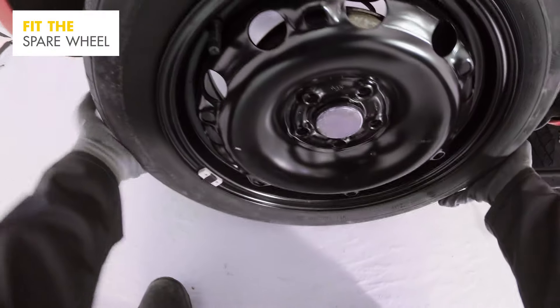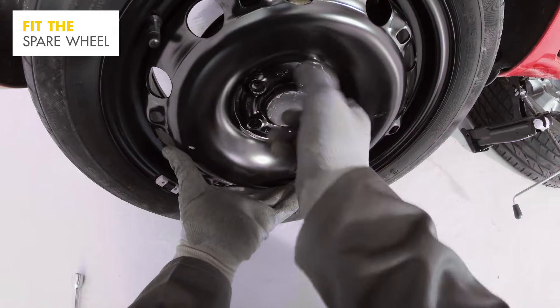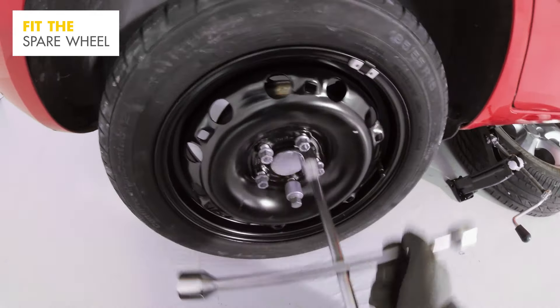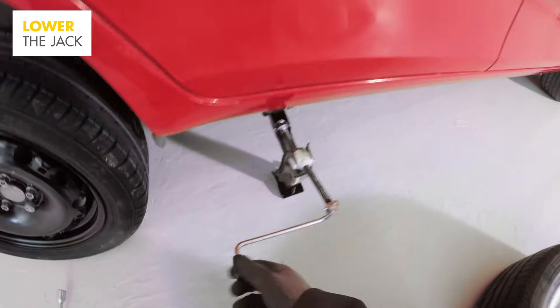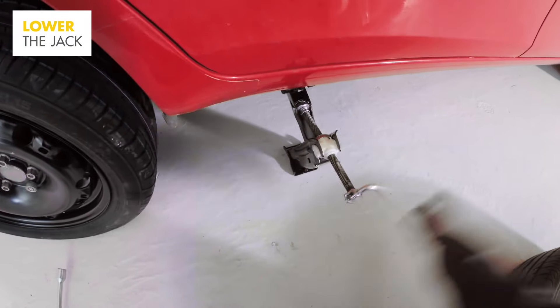It's time to fit the spare wheel. Carefully screw each wheel nut into place one by one. Don't over-tighten while the car is still on the jack.